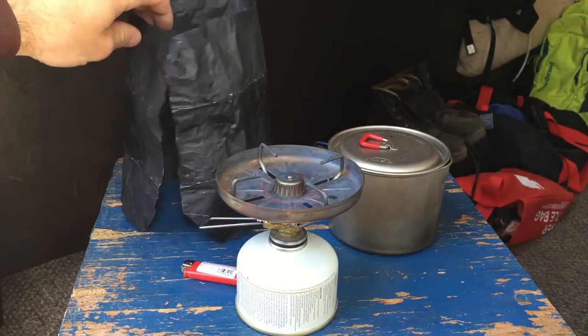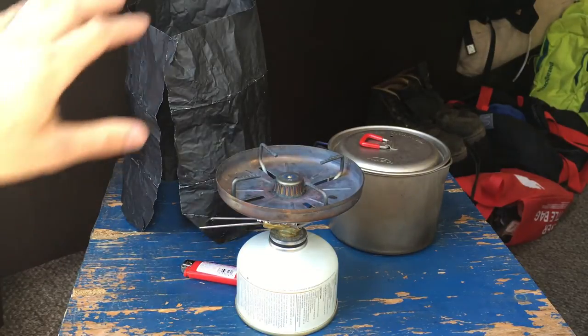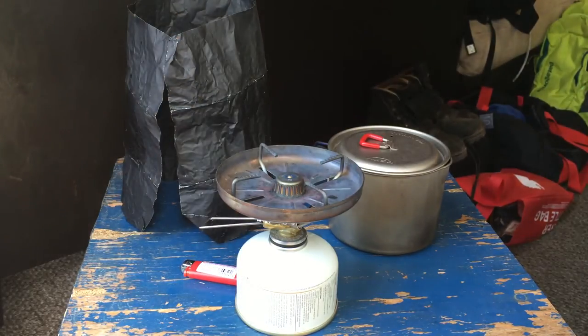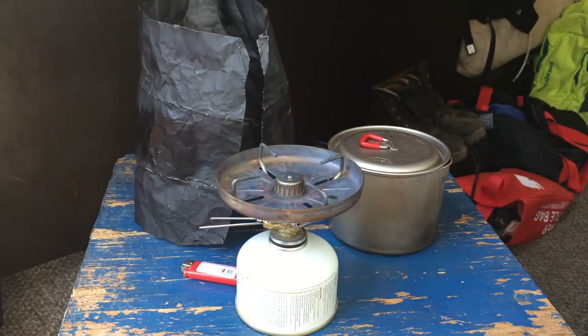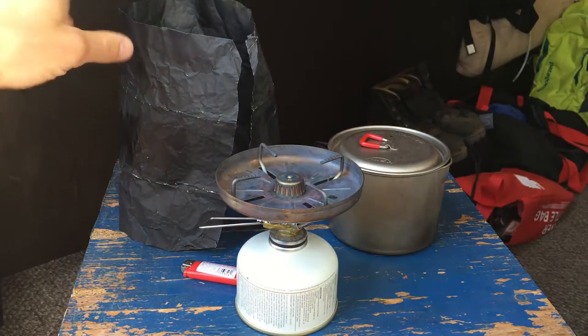The windscreen I would use historically is this — it's a piece of black wrap from the film industry, used to control the spill from lights and things like that. It's basically extra thick tinfoil, and it's black. You can get it online at any film supply store. I found it to be the best windscreen material. It doesn't last forever, but it's better than heavy-duty tinfoil.